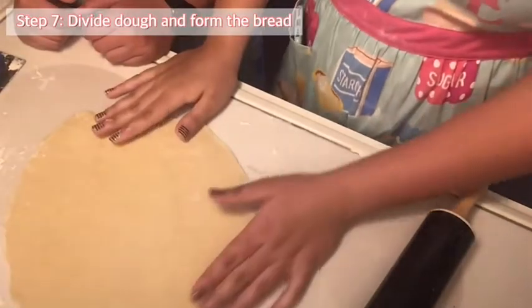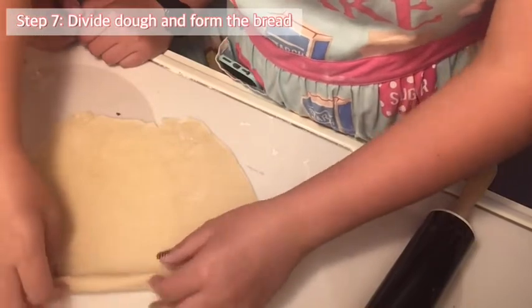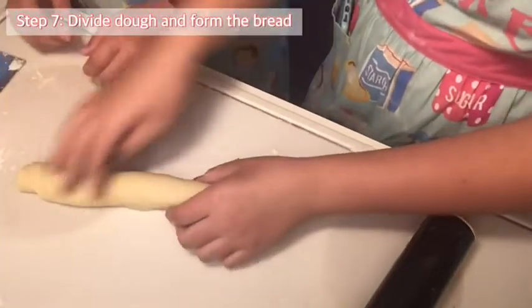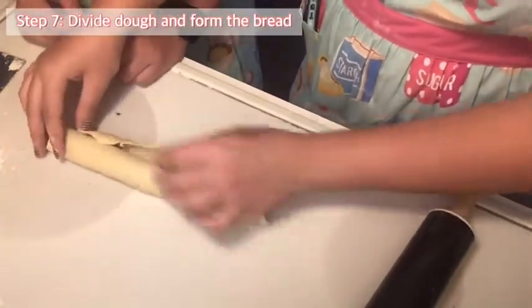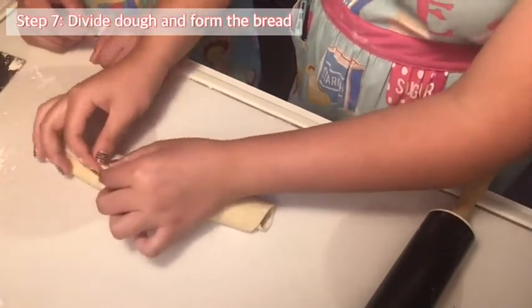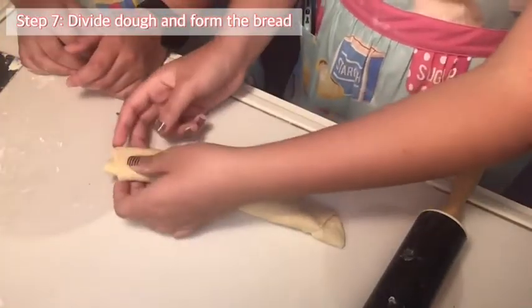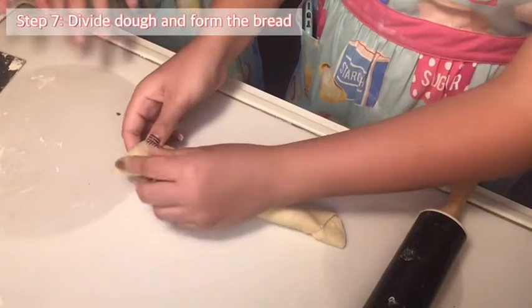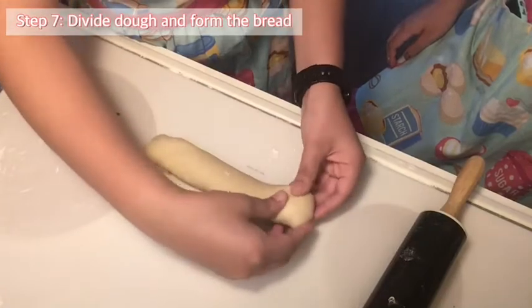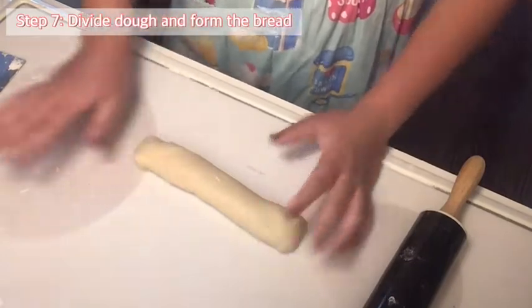We need a rolling pin and we're going to roll out the dough until it is very thin, but not so thin that it breaks. Once you have rolled it out and it is thin, we're going to roll it up, and once you get to the end, we're going to pinch it together so that it'll stick and not break open. Then we take the edges and fold them in. This is what it's going to look like. We're going to put it on a pan with parchment paper, then make the rest of them.